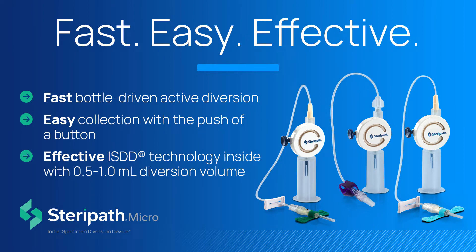The SteriPath Micro Blood Culture Collection System reduces false positive blood cultures by diverting and sequestering the initial 0.5 to 1.0 milliliter of blood, preventing skin contaminants, when present, from entering blood culture bottles.